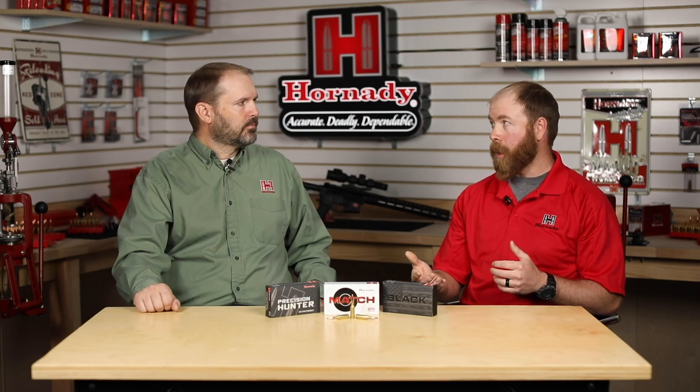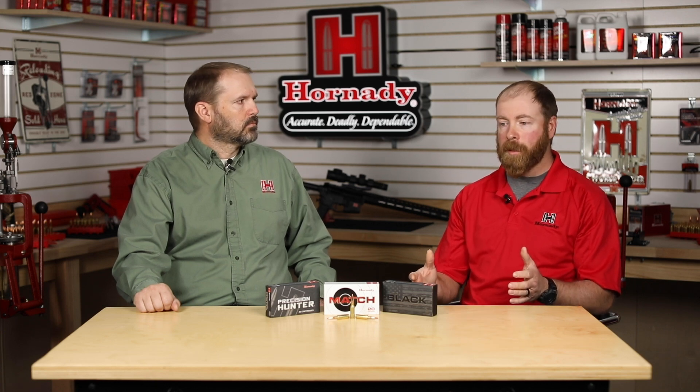Depending on what job you want this cartridge to do — do you want a shorter barreled system that still has the ability to shoot out to 600 or 800 yards? It'll do that. Do you want a longer barrel that will maximize velocity and give you the ultimate in ballistics from that system? It'll do that too. So it's not only versatile in what the cartridge can do and the bullet offerings across the wide range of six millimeters, but also versatile in how you build the firearm.